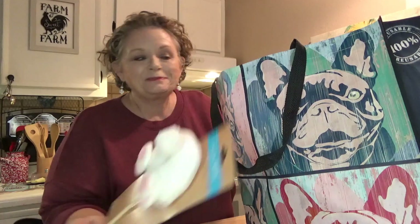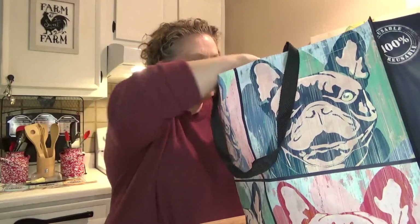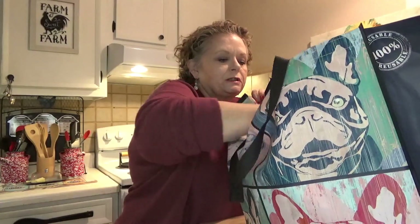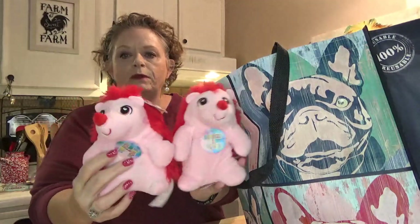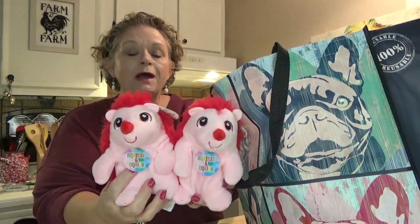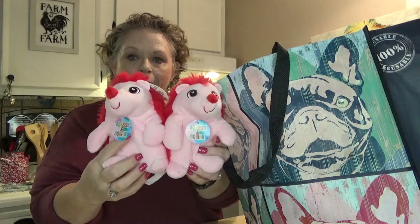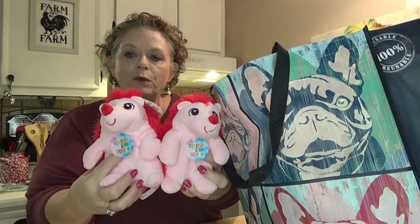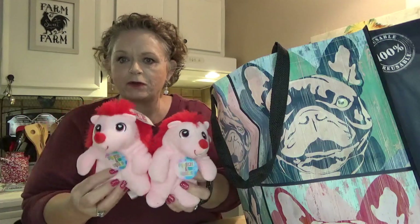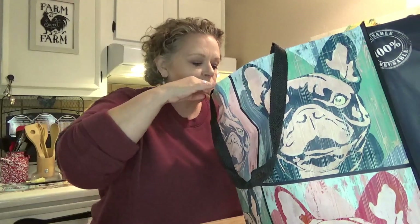I did pick up these two cute little plush — I'm guessing these are hedgehogs. They were just cute and I thought I would pick these up to personalize. There's a video coming up this week showing how I've personalized these with heat transfer vinyl, so stay tuned for that. I also have another little bunny to add. They're really cute, soft and squishy.